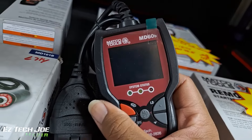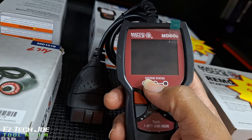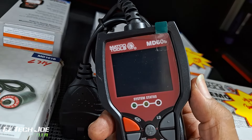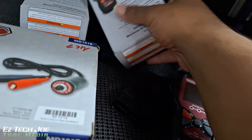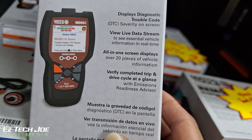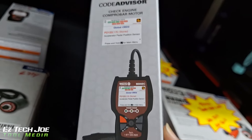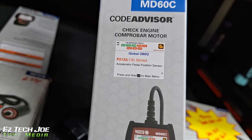There's a little code reader I saw when I first got on the truck — the little code reader MD60. It displays diagnostic trouble codes, all-in-one screen display. This would be good to carry in the car to check engine lights.